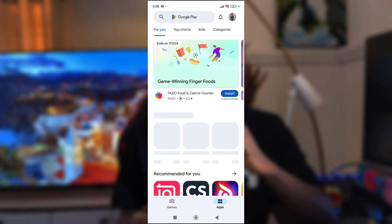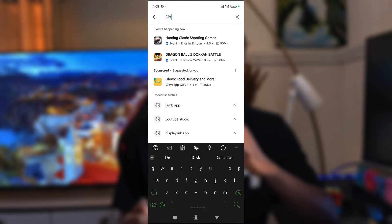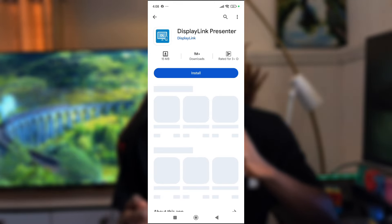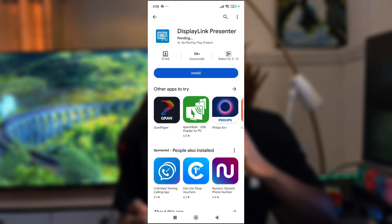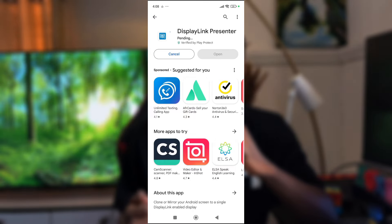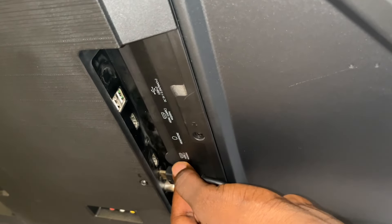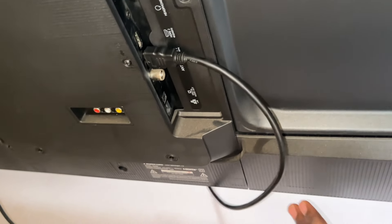I'm also going to add a link in the description where you can get it at an affordable price from Amazon. After getting this adapter, head over to your Play Store, search for DisplayLink, and download the DisplayLink app. After downloading it, enable it on your Xiaomi smartphone, then connect your phone to the adapter and connect the adapter to your smart TV's HDMI port. Trust me, this works very well and is the most recommended solution.